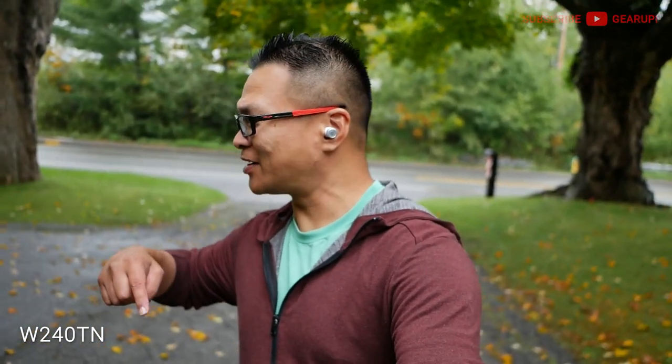There is one saving grace though — when you're in noise cancellation mode and you get a phone call, these earbuds transfer into pass-through mode, just for your safety, to keep you aware of your surroundings.